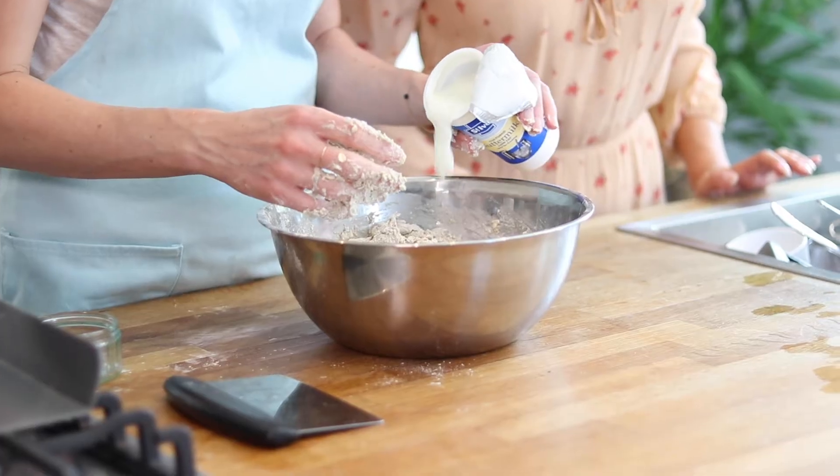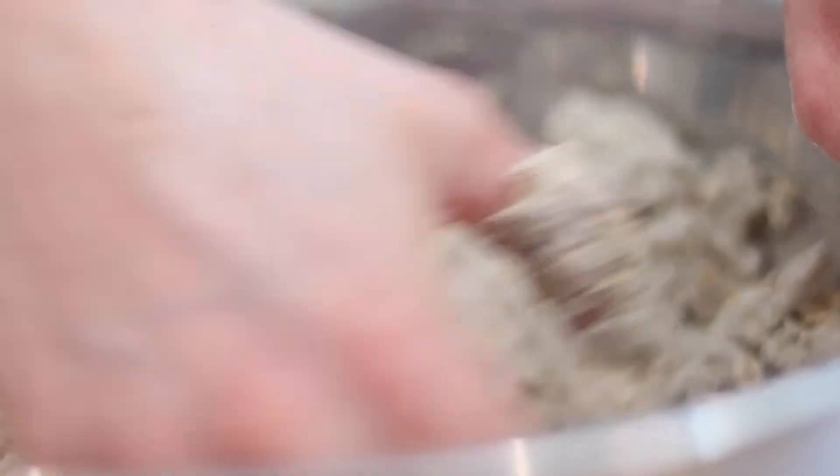You could add water, but the buttermilk actually gives the flavour a little bit of a nicer edge as well.